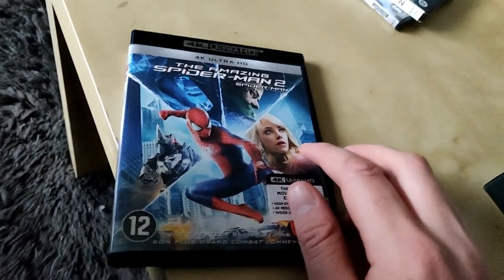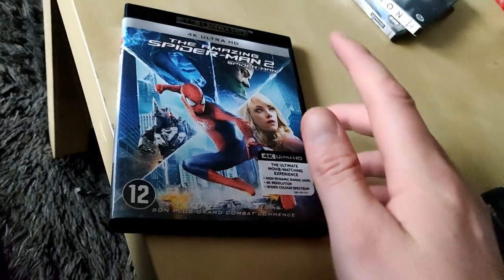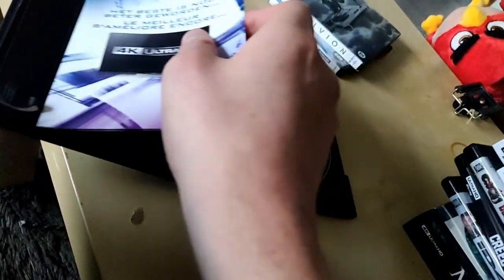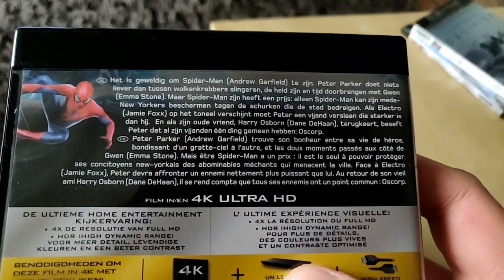Here we have The Amazing Spider-Man 2 — I love this movie. The sounds with Electro by Junkie XL are so awesome. It's the 4K Ultra HD, the ultimate movie watching experience. This one only has the 4K Ultra HD disc with a few bonuses, though I'm not sure exactly which ones.